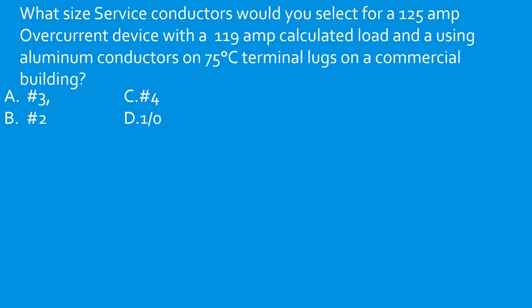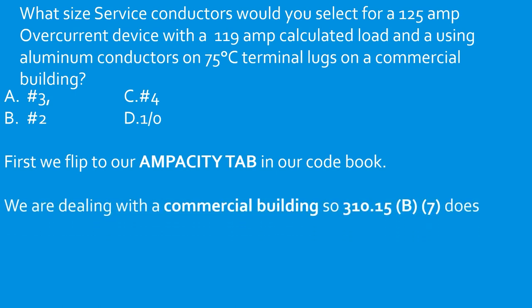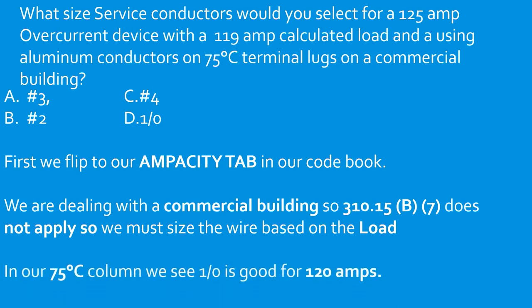What size service conductors would you select for a 125 amp overcurrent device with a 119 amp calculated load using aluminum conductors on 75°C terminal lugs on a commercial building? We're dealing with a commercial building, so 310.15(B)(7) does not apply — we must size the wire based on the load. The overcurrent protective device is irrelevant; we size to serve the 119 amp calculated load. In the 75°C aluminum column, 1-0 is good for 120 amps. Select D.